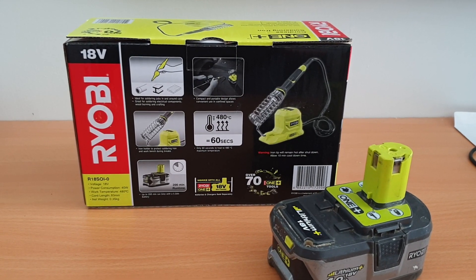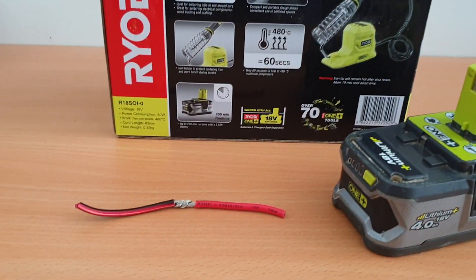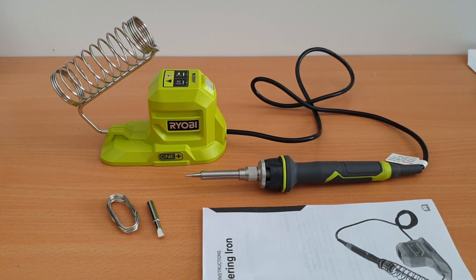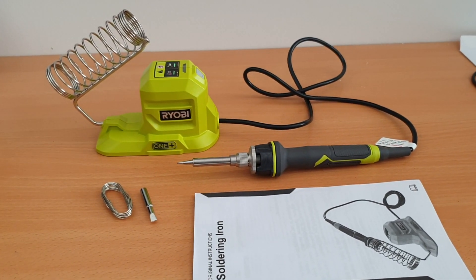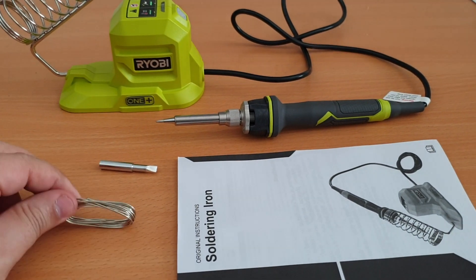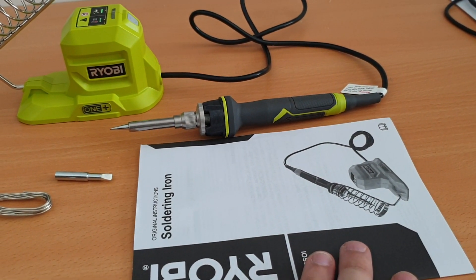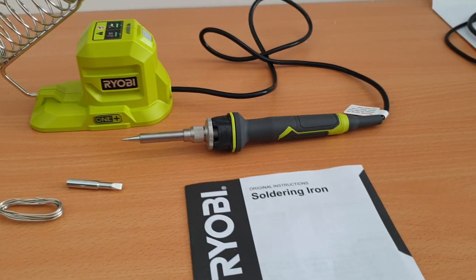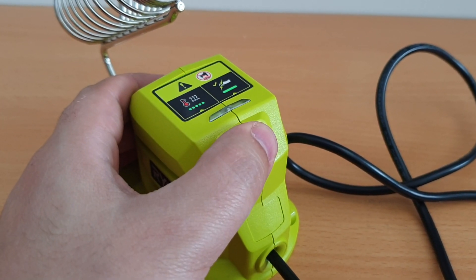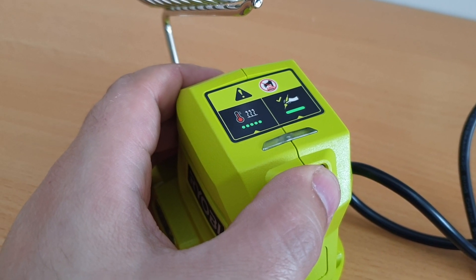So we're going to unbox it and try to put it to a test. I've got a piece of 12 gauge cable here and we're going to see how well it operates trying to solder that together. After unboxing, we've got the main unit. It comes with a chisel tip, some solder which I'll put straight in the bin, and the instruction manual. The unit itself has a button to turn it on and off and an indicator light — when it's blinking it's getting up to temperature, and when it's solid it's hit its temperature.